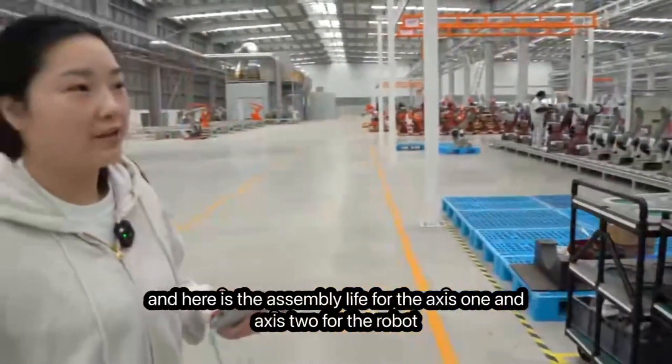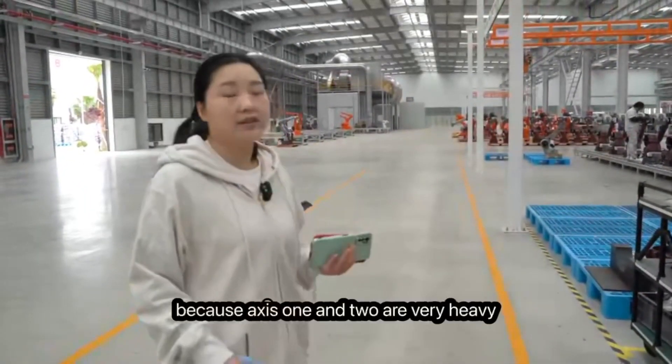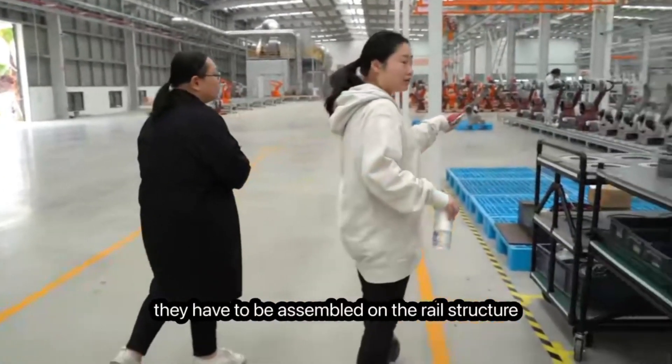Here is the assembly line for the X1 and X2 robot components. Because X1 and X2 are very heavy, they have to be assembled on the real structure.